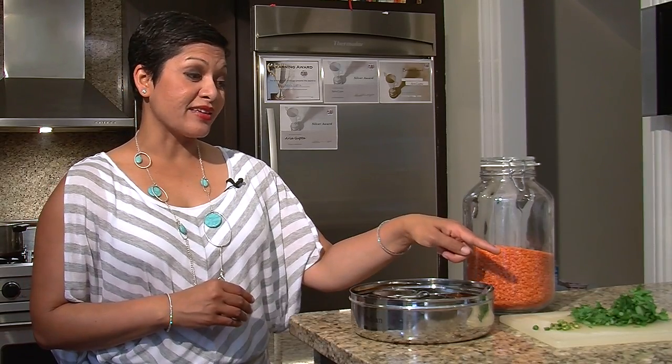Remember, with the lentils, the cooking times are pretty easy to remember, and the amount of water to the lentils is pretty easy as well — it's one cup of lentils to about four cups of water. Cook that on the stovetop for about 20 minutes, and then you're going to add spices and some fresh ingredients like cilantro and green chilies.